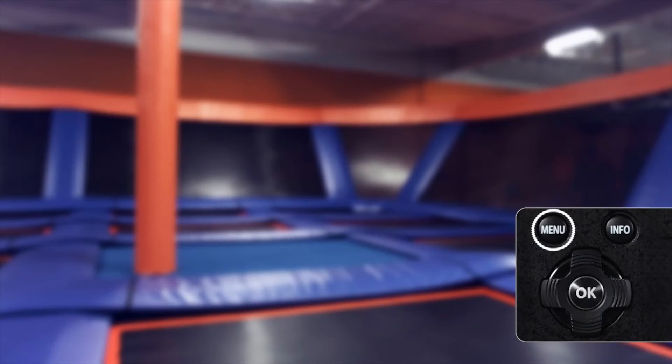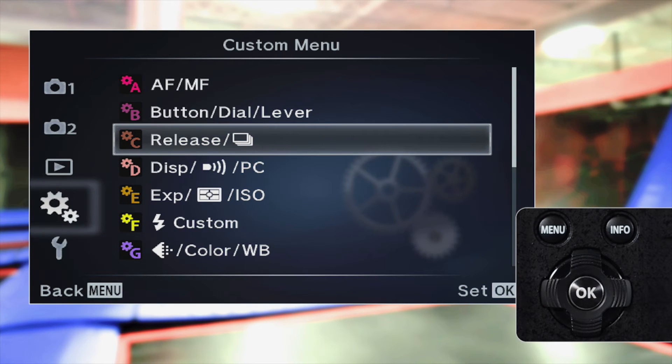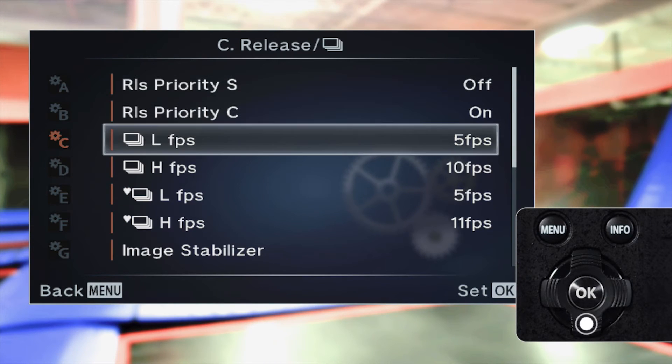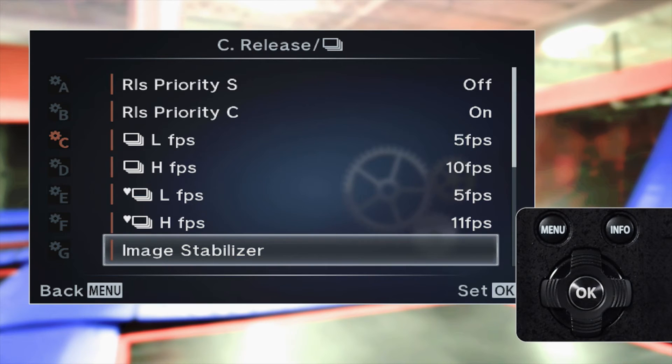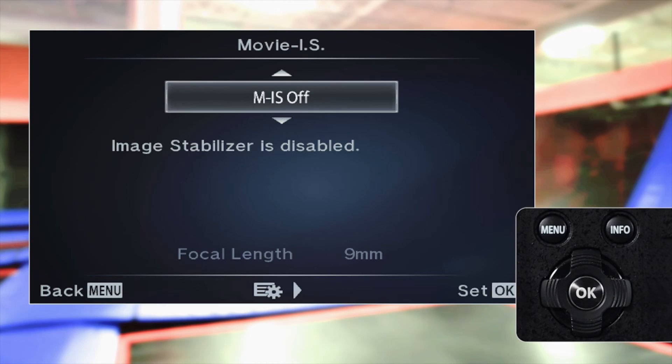Depress the shutter release halfway to exit the super control panel. If the super control panel is not enabled, no worries. Press menu, scroll to the gear menu and select gear C, then scroll down to image stabilizer and press OK.